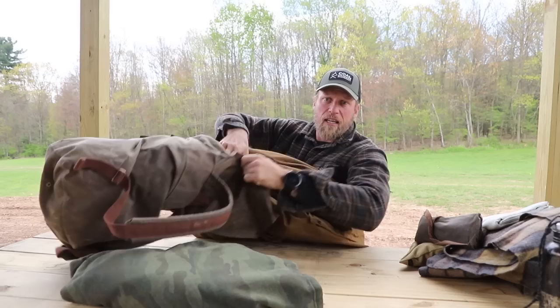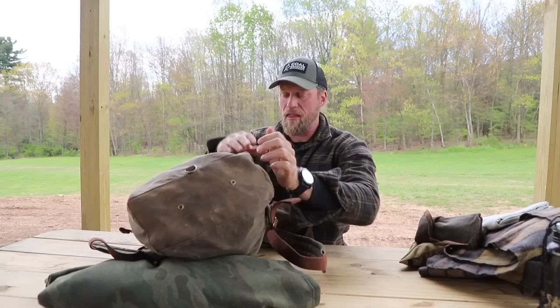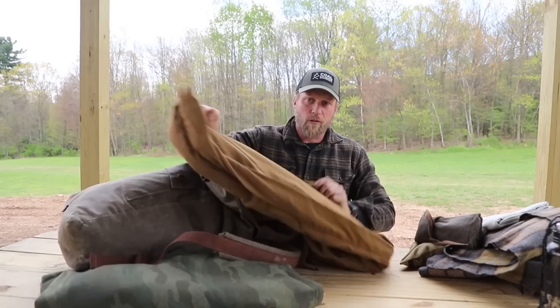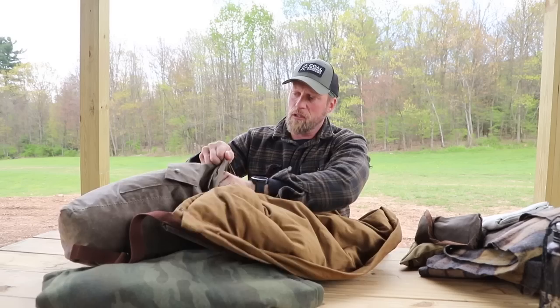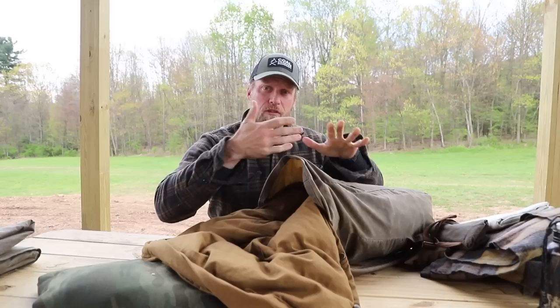I'm gonna take our quilt and begin to literally just stuff it down into the backpack — the same as if we had a stuff sack. I'm stuffing the quilt, making sure I fill the bottom corners and bottom very full and tight. With the heavier sleep gear, when I get towards the top I start to leave a little bit of a pocket here. I'll stuff it down the sides and leave part of this quilt exposed, which creates a nice pocket inside the bag toward the front for heavier goods.